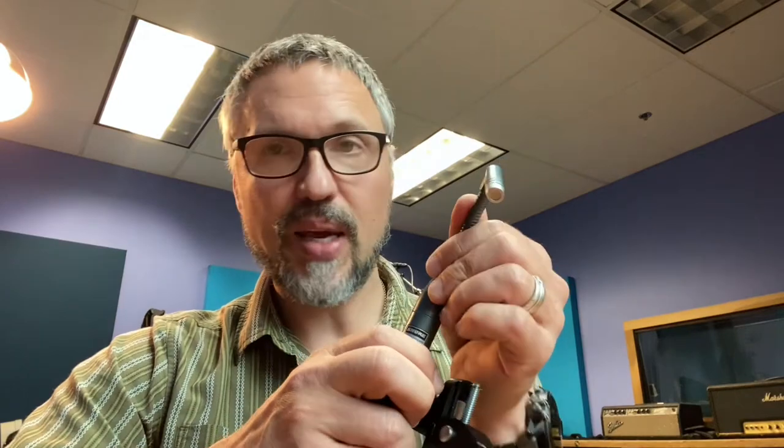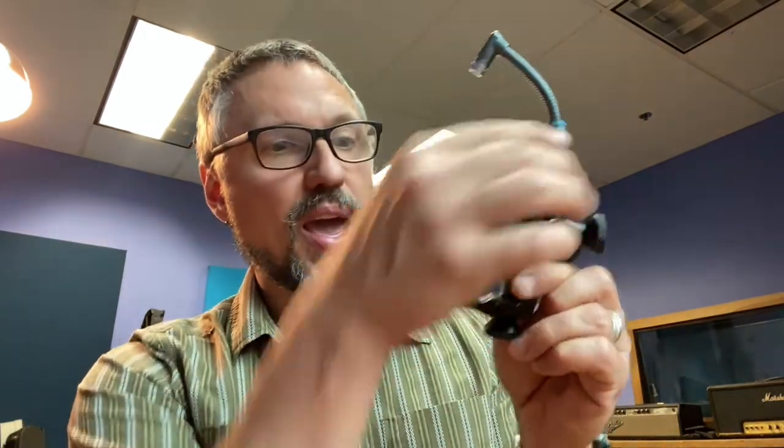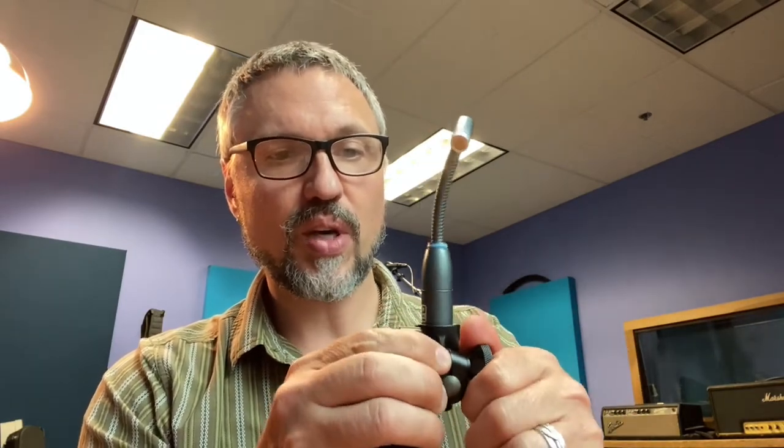I might even try it on my snare — I've never tried it on a snare. Usually a condenser has a much more omnidirectional pattern, but these end up being very focused. So you can just put it right on the side of the drum. It's got a clamp on two sides so you can angle it two different ways, and it adjusts sideways and up and down. The clamps are very functional and work really well.